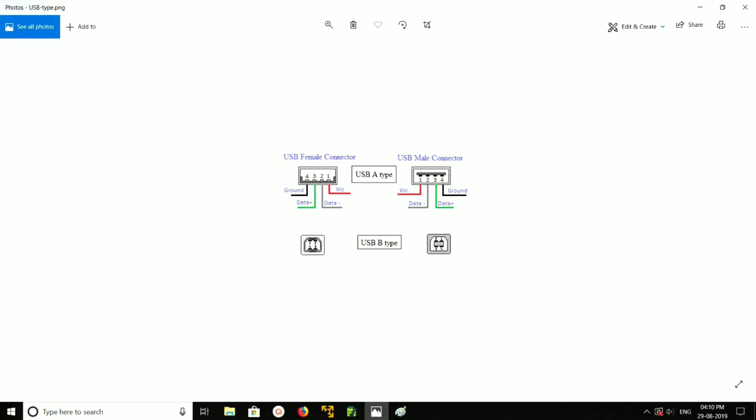In the main connector you can see the USB connector has four pins: VCC is positive, then data minus, data plus, and ground.